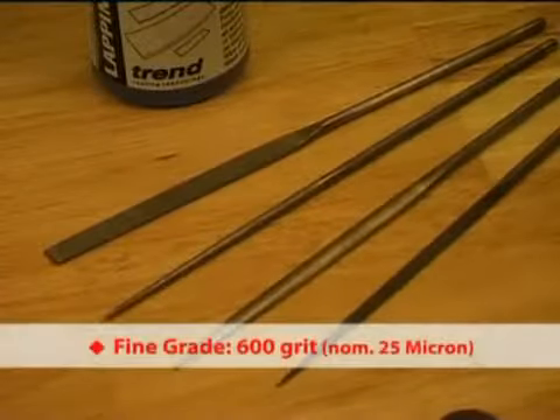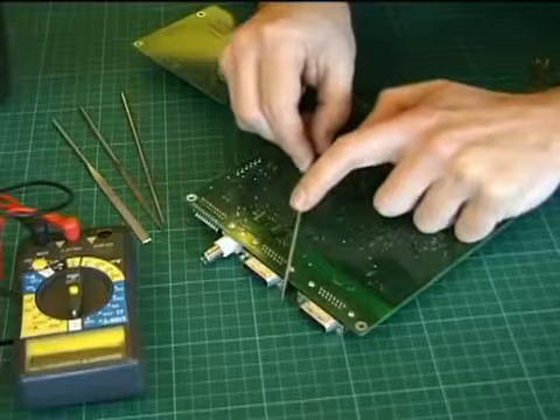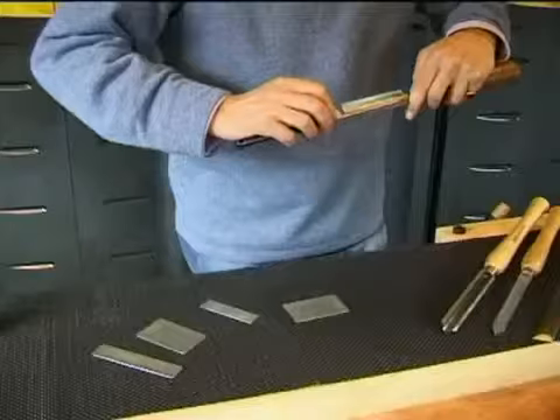Diamond files are for die makers, engineers, jewellers, model makers, carvers and other applications where precision is critical. This tapered diamond pen file is ideal for sharpening and deburring curved surfaces.